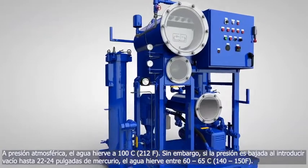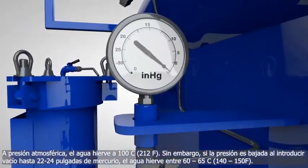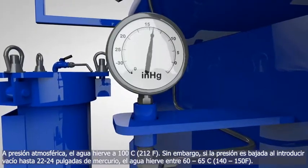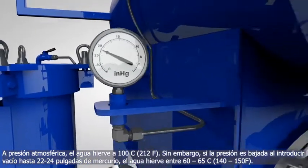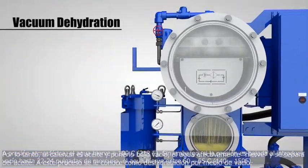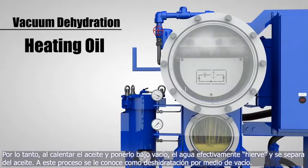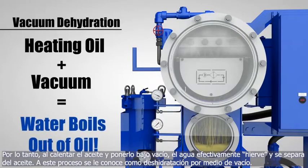At atmospheric pressure, water boils at 212 degrees Fahrenheit. However, if you lower the pressure by pulling vacuum down to 22 to 24 inches of mercury, water boils at 140 to 150 degrees Fahrenheit. Therefore, by heating up the oil and putting it under vacuum, water effectively boils out of the oil and is removed. This is the process of vacuum dehydration.